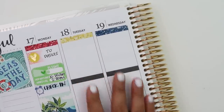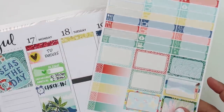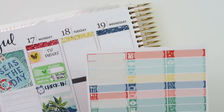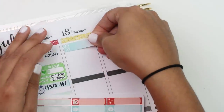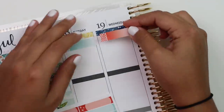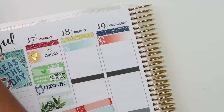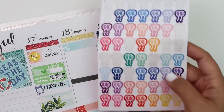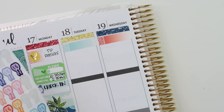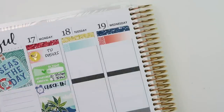Tuesday and Wednesday, all I have to mark are birthdays, because like I said I don't know what's going on. I'm going to mark those with birthday stickers - using a blue one for Tuesday and a red one for Wednesday. I also pulled some planner-esque balloon stickers. I'm going to use the yellow one for Wednesday.